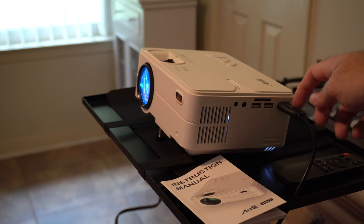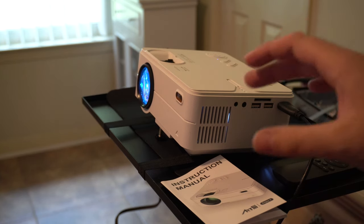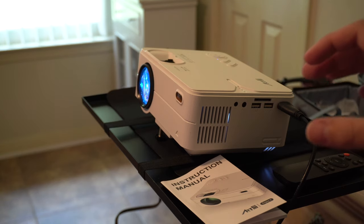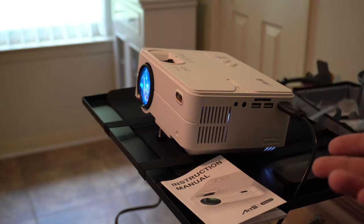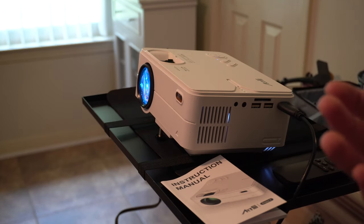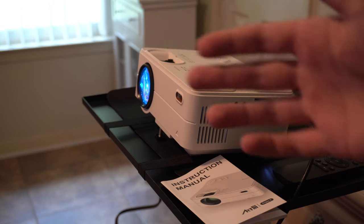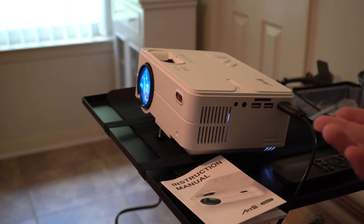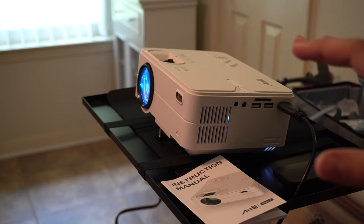You can see we have the HDMI plugged in here and the power plugged in on the other side. This projector has mirror cast or mirror vision, which allows you to basically sync what's on your phone onto the screen — it's sort of like a Chromecast. Whether it's Android or iOS, you can instantly stream it wirelessly to the projector without needing an HDMI or USB cable connected to your computer.